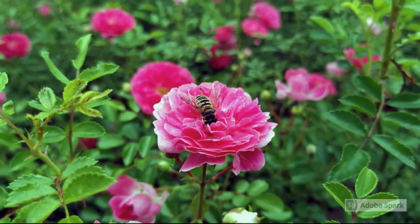Bees have two pairs of wings. The wings have tiny teeth so they can lock together when the bee is flying.